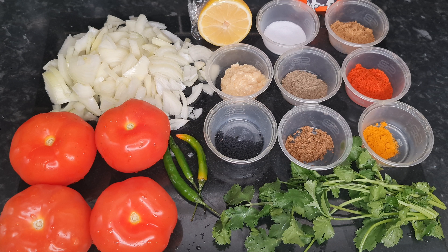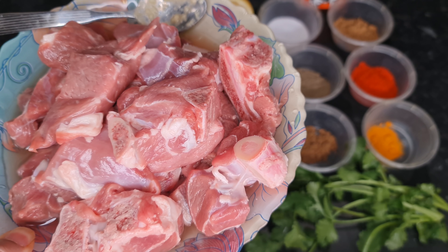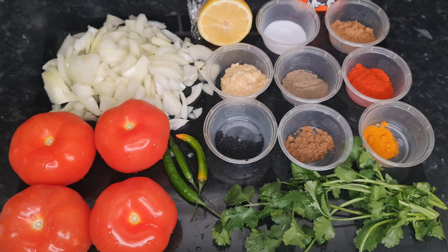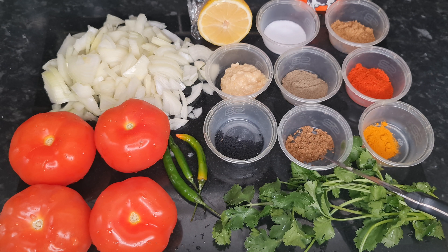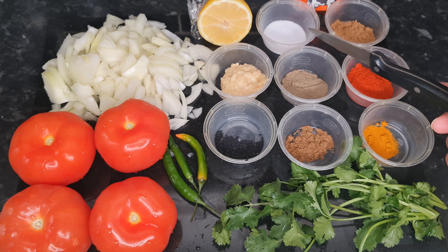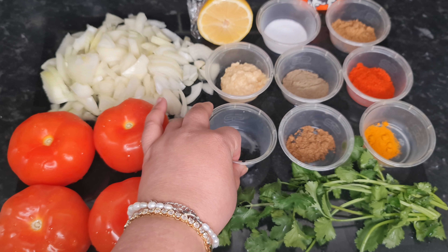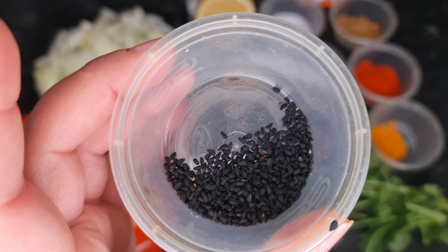For this we need half a kg of lamb — any cut of your choice, this is lamb leg. For the masala we need one teaspoon of coriander powder, one and a half tablespoons of red chilli powder or to your own taste, quarter teaspoon of turmeric powder, half a teaspoon of garam masala, half a teaspoon of black pepper powder, one tablespoon of salt or to your own taste, and one tablespoon of ginger and garlic paste.